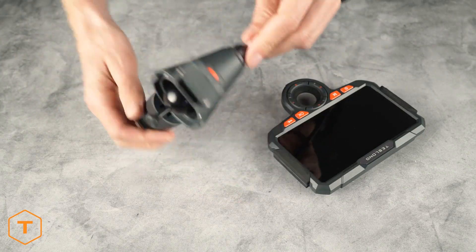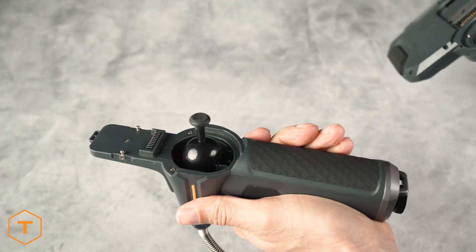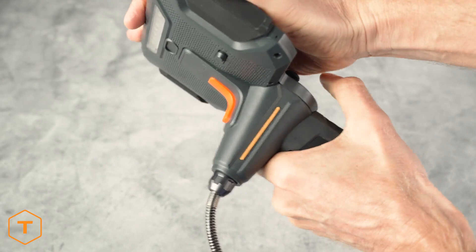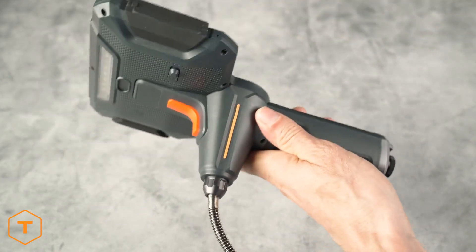After you remove them from the case, put the joystick through the hole in the monitor and align the metal tabs and slots with each other before pushing the screen downward. It should click into place.